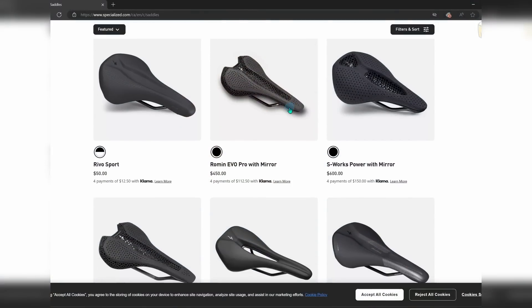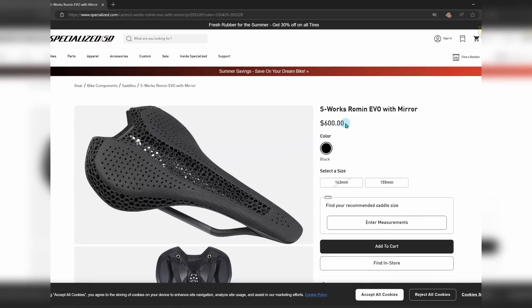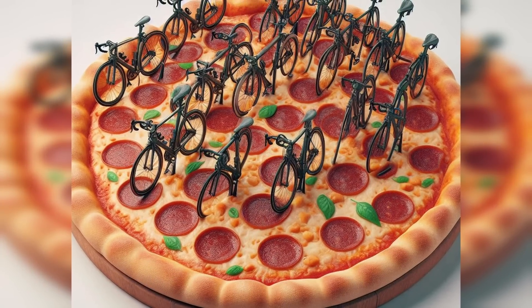3D printed bike saddles, shoes, and other gear are already available but they are not custom fitted — they're still generic, and although they may be more comfortable they won't match our bodies perfectly. The best solution I see is: go to a shop, sit on a pressure-sensitive device, pick the look you want, and then print the saddle that fits you perfectly with support exactly where it needs to be — just like ordering a pizza with your favorite toppings. This goes for shoes, insoles, frames for glasses, really anything that contacts our bodies.